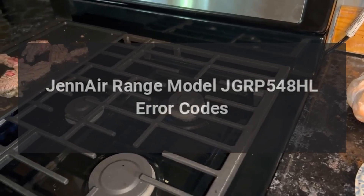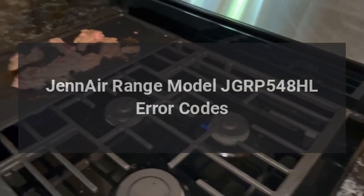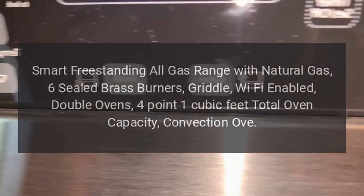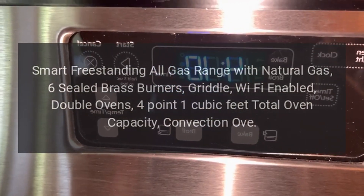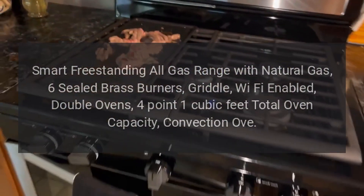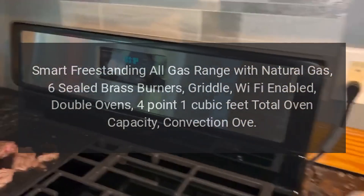GE Air Range model JGRP548HL error codes. GE Air Rise Series 48-inch smart freestanding all gas range with natural gas, six sealed brass burners, griddle, Wi-Fi enabled, double ovens, 4.1 cubic feet total oven capacity, convection oven.